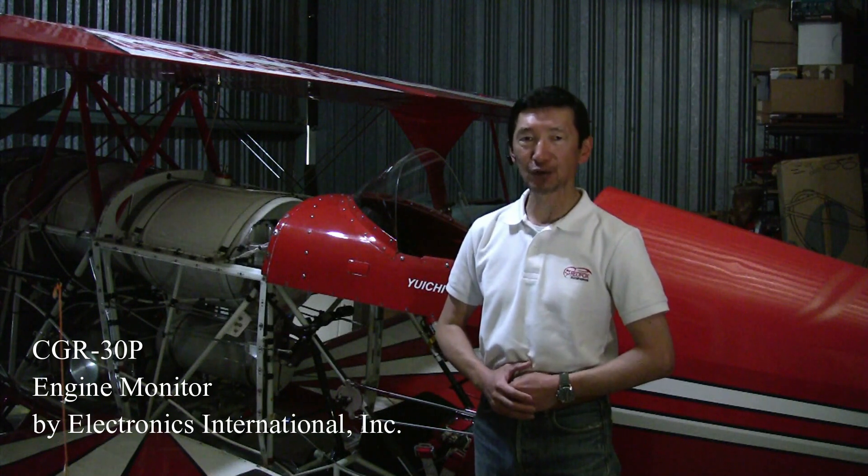Today I'd like to introduce the CGR30P. This is an engine monitor manufactured by Electronics International Inc. in Bend, Oregon.